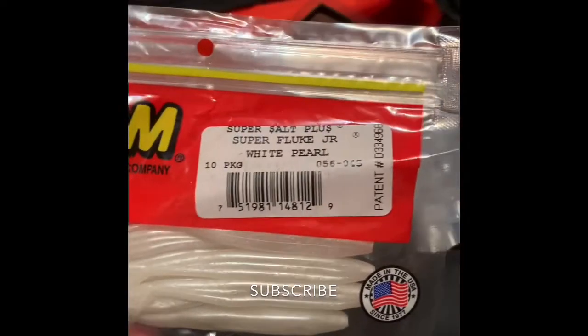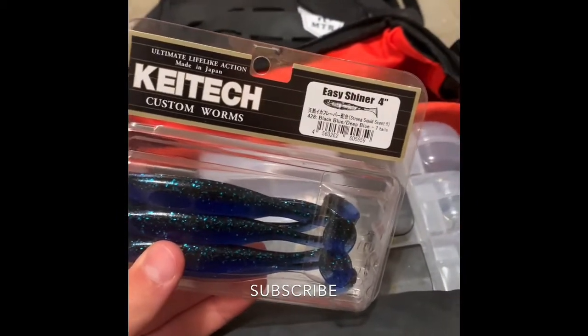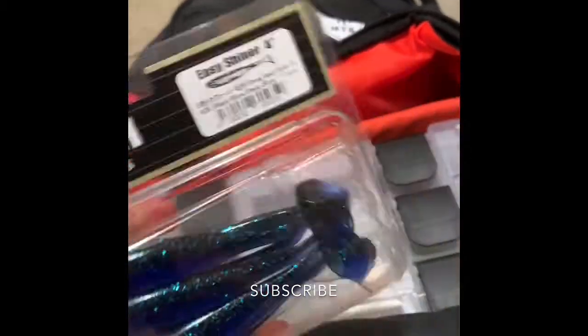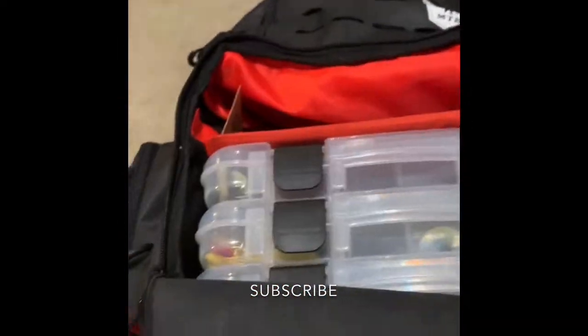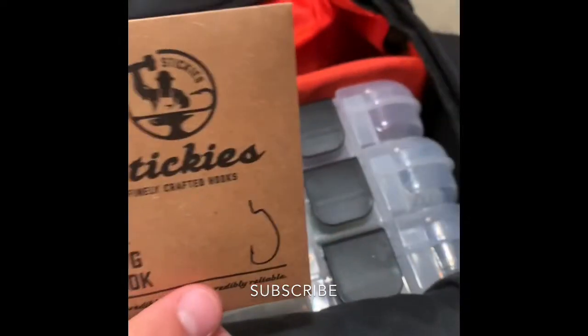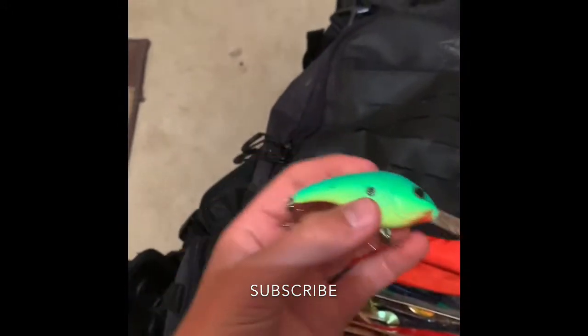We got some Zoom Super Fluke Jr in white pearl — these are pretty good, they're supposed to act like minnows. These are Keitech Easy Shiner 4-inch swimbaits — I use them as a trailer for my jig. I got some hooks from the mystery tackle box too, and there's a crankbait that shouldn't be in there — I'll put that in the back.